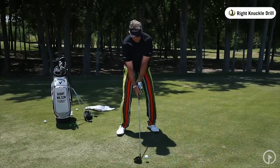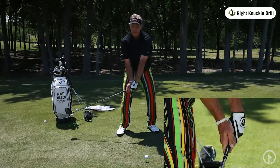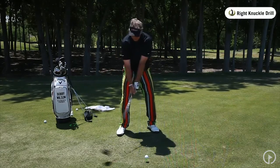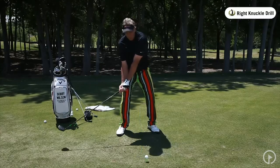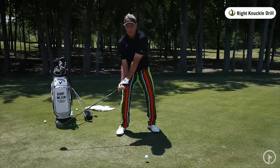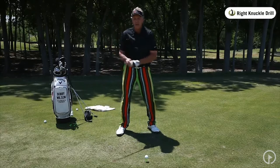Too many times, this is what I see. People start back and where are those right knuckles going? Now behind me. How many times have I seen you take the club back and the knuckles are now pointing vertical up and down? Or how about the guy who likes to flare the toe open — he takes it back and rolls it open, and now look where his knuckles are facing. There's no width in that swing. You're going to end up picking the club up.